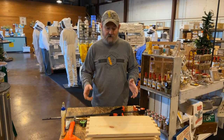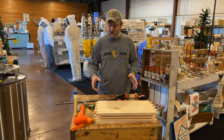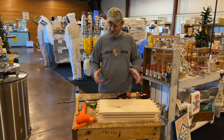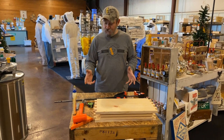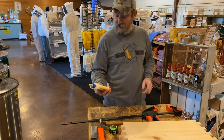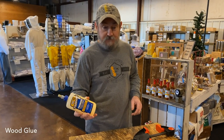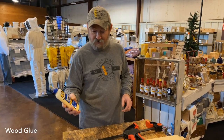We're going to build a 10-frame Langstroth hive in a deep — really nothing to it. The tools you're going to need include some good grade wood glue. This is Titebond II. It does very well. It's an interior-exterior glue.